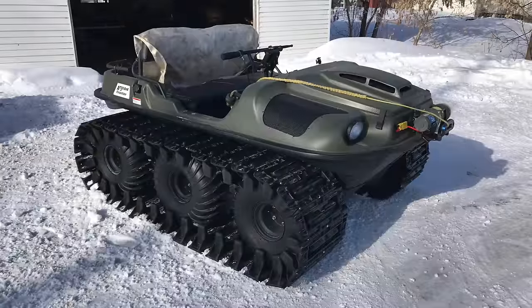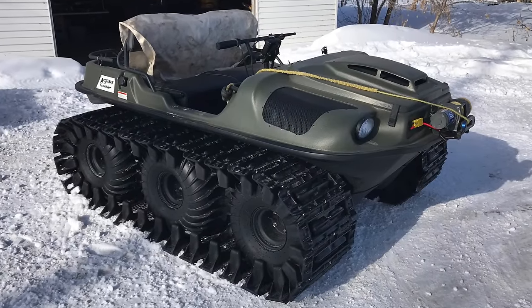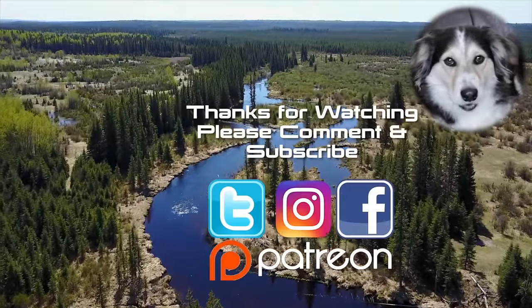I'd say that's a success. There's a serious lack of traction without the ice cleats, so that's probably going to be my next job. But it seems to go well — doesn't seem to be any problems. We have tracks! I hope you've enjoyed the video, and I look forward to my next trip getting the Argo out in the snow with the tracks. So until then, take care. Thank you very much for watching.